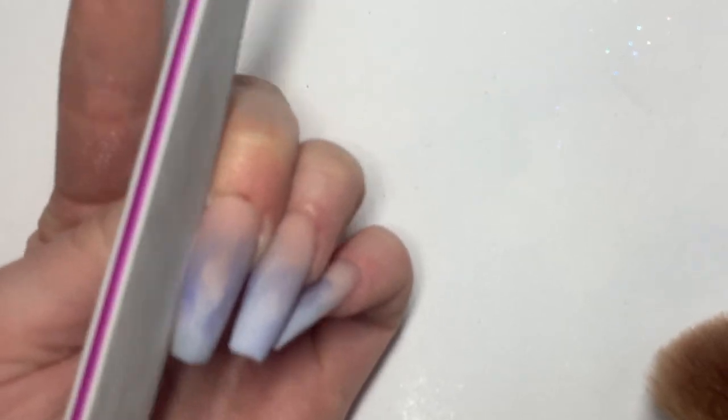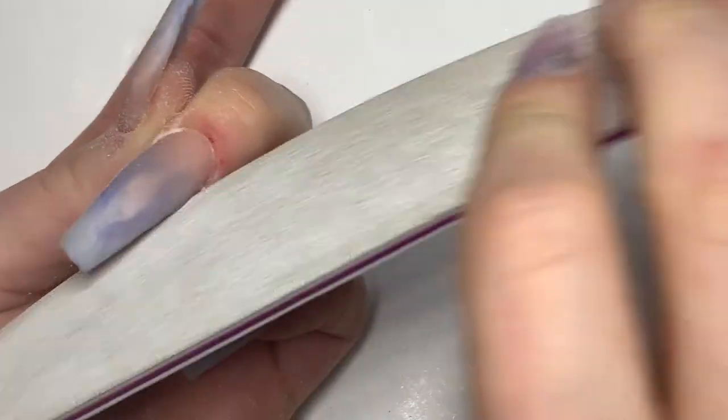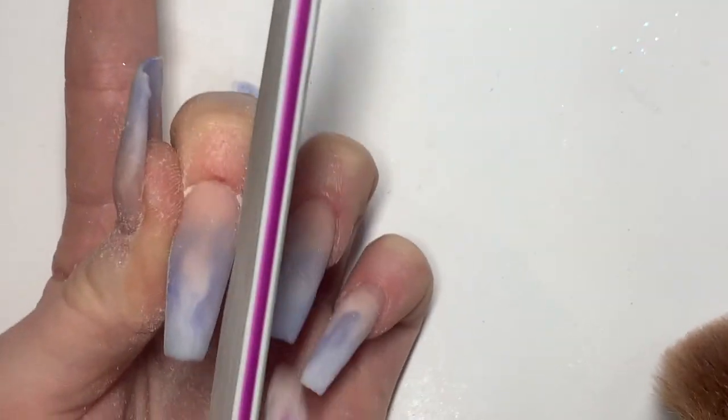Then we're going to grab a 180 grit file and we're going to file all the edges and the surface. You want to be really careful while you're doing this, because if you file too much you'll file through the clear acrylic and damage the design.